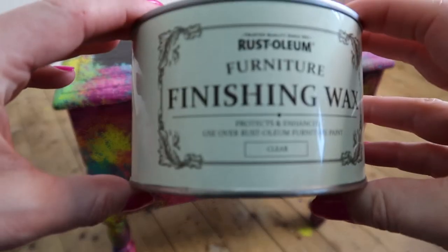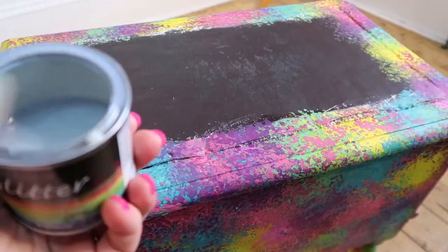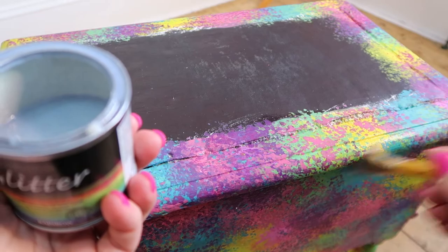After that dried I gave the stool a coat of finishing wax just to seal in the paint, and then hunting through my craft room cupboard I came across this glitter varnish. If there was ever a time to use a rainbow glitter finishing thing it's probably now, so I gave the stool a coat of glitter varnish as well — why not? I like glitter, it's my stool, and waste not want not — best use it up.